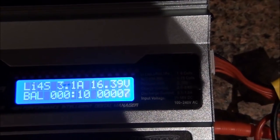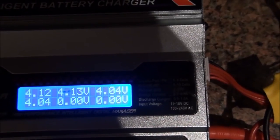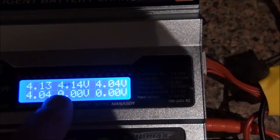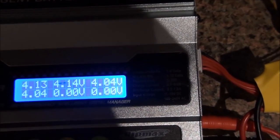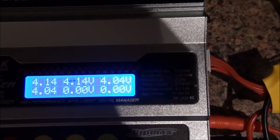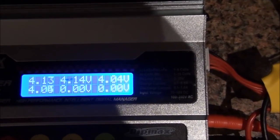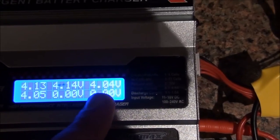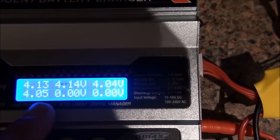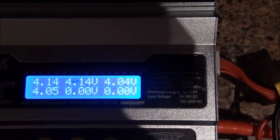The first battery reads 4.13 and 4.14 volts — this is the one I just used for trying on the Traxxas after washing it. The other battery reads 4.14 volts — this is the one I used when I made the previous video.